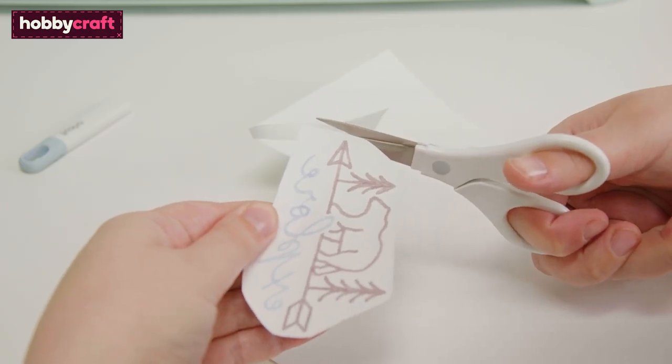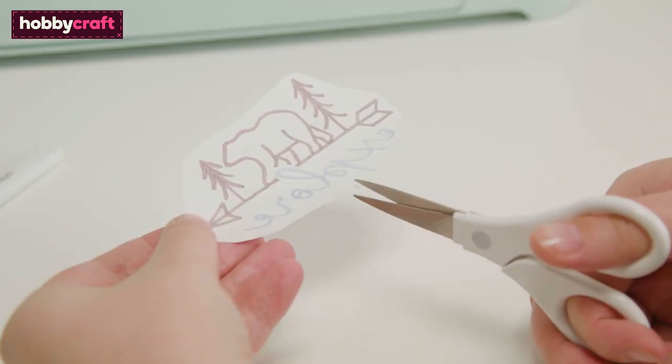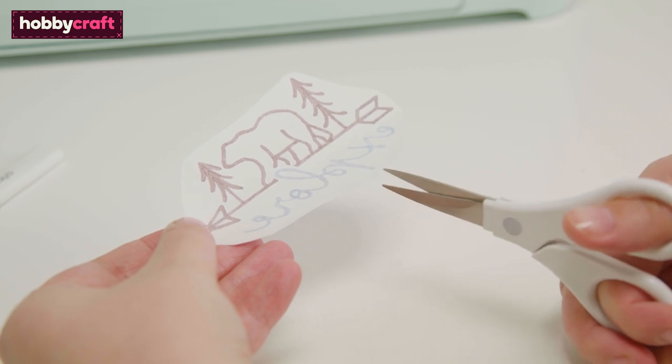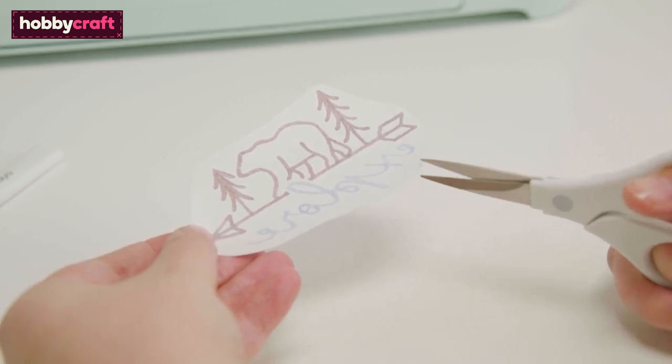Use a sharp pair of scissors to cut around the design, trimming away any excess paper. Snip into the paper around the design to enable it to bend around the curve of the hat. Be extra careful not to cut into the design.